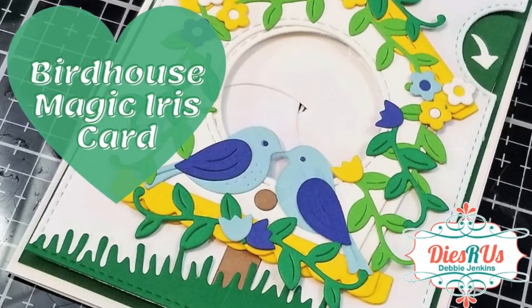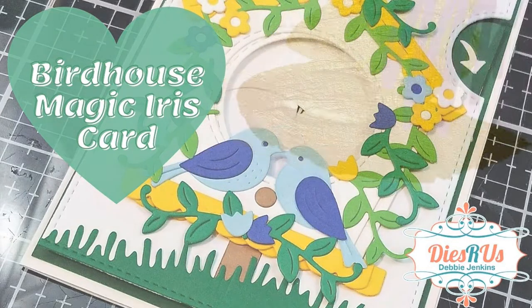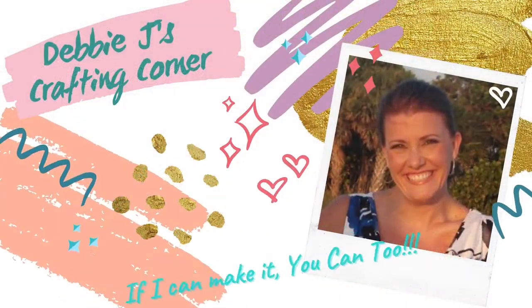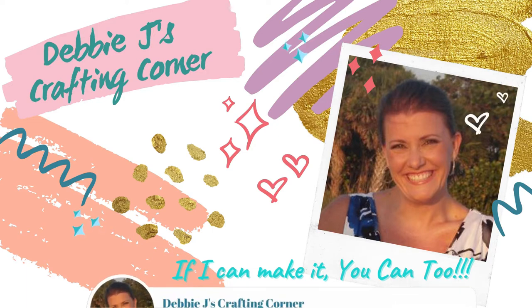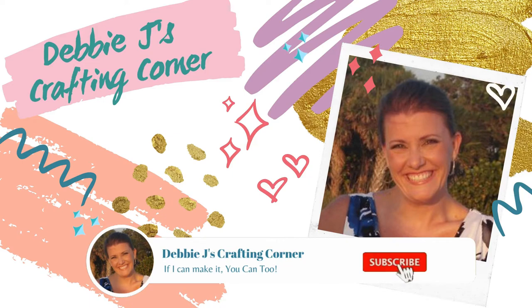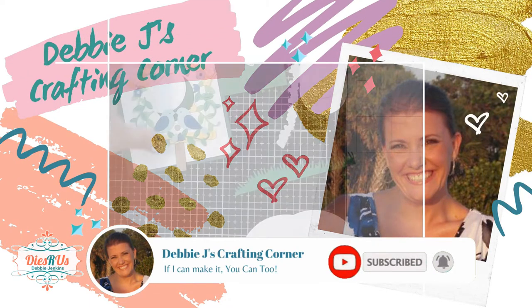I'm back today with another design team project for Dyes R Us. This time I'm making a birdhouse magic iris card. Hello and welcome to Debbie J's Crafting Corner. I'm Debbie and each week I show you how you can create awesome cards and other crafty projects. Because if I can make it, you can too. So if you'd like to see more tutorials and inspirational videos, be sure to subscribe to my channel and hit the little bell to be notified every time I upload a new video.